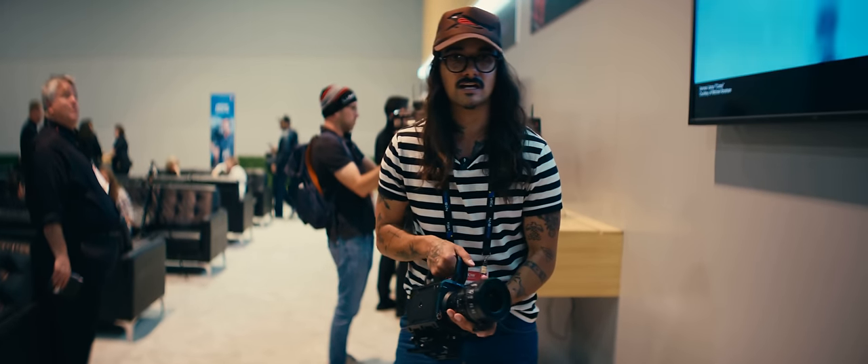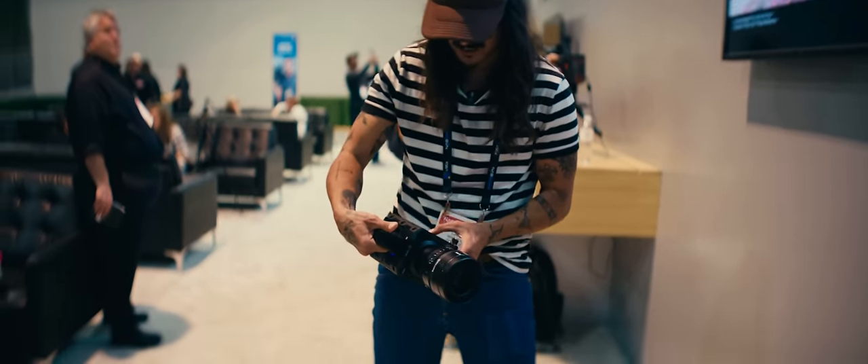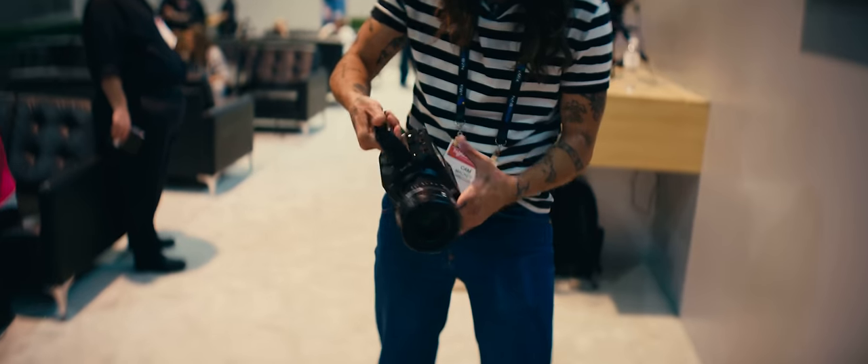You guys know I like doing a lot of run-and-gun cowboy stuff. When I'm doing that and I need to change a setting, I'm going to go right here to the side, pull up the menu, and change it real quick.